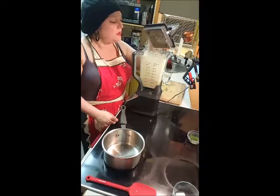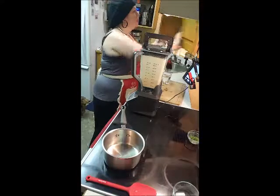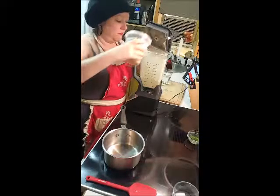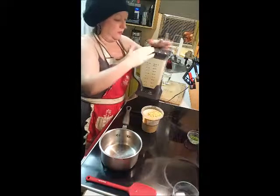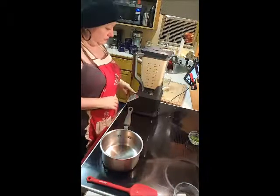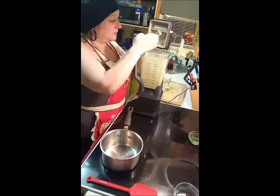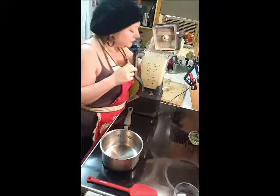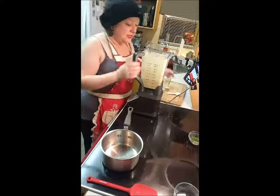I never taste cheese when they say it's cheesy. Screw it, I'm putting in some nooch. I mean, it's an interesting flavor, but is it cheese? No. I don't know how much I put in. Shall we try this again? Let's just do it.